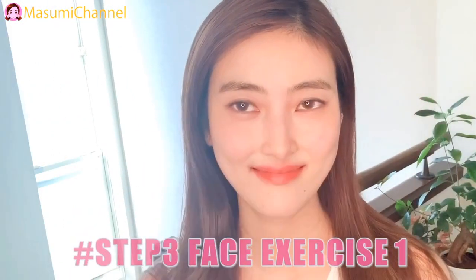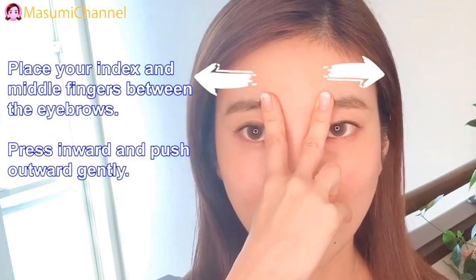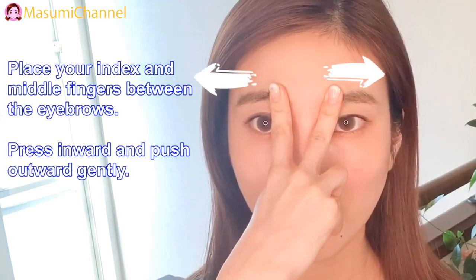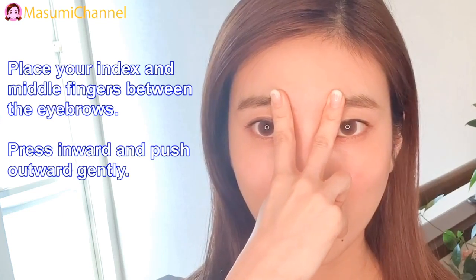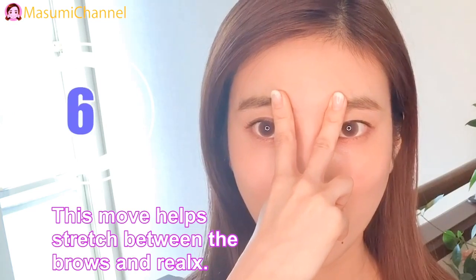Step 3: Face exercise number 1. Place your index and middle fingers with windy eyebrows. Press inward and push over gently. This move helps stretch between the brows and the lines.